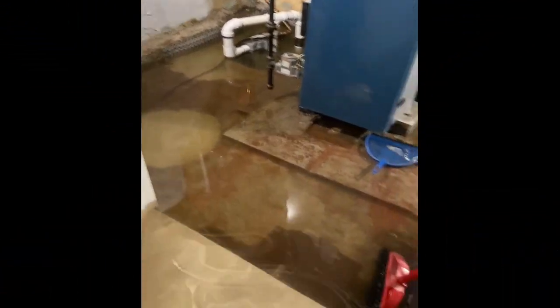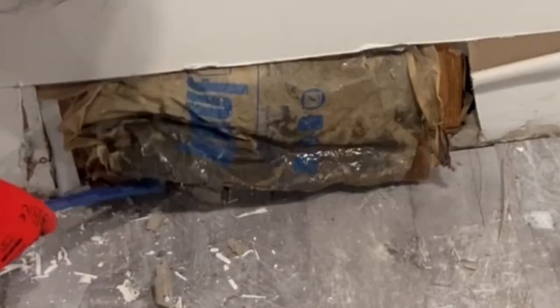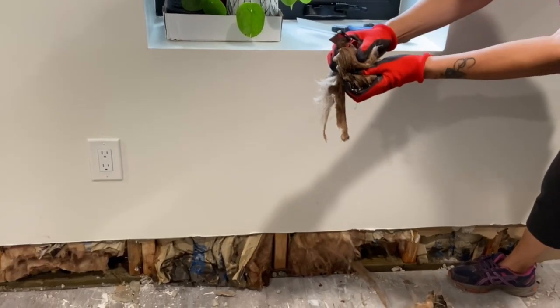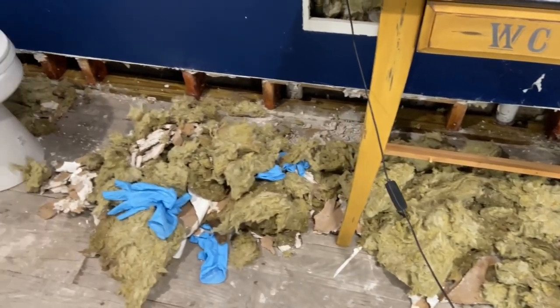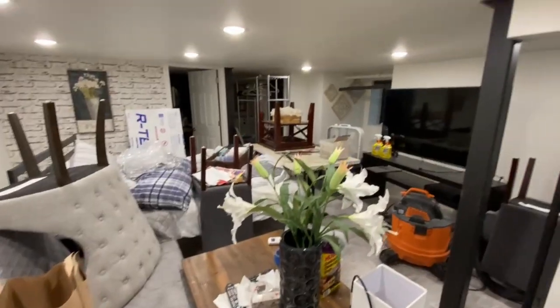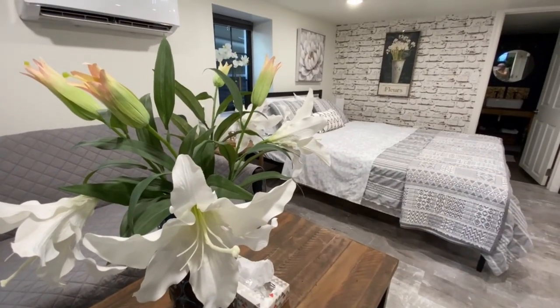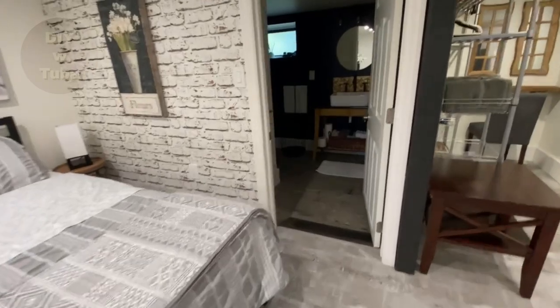Hey guys, welcome back to my flooded basement solutions series. This is the second part of my flood remediation video. If you've seen the first one, you already know that my basement was flooded recently despite my working French drain and sump pump due to heavy rain. I've already done the damage remediation and mold prevention in the first part — you can find that link above or at the end of this video. Today I'll show you how I turned the disaster zone back into a nice space and made it flood-damage resistant. Now I'm not afraid of the next big storm.